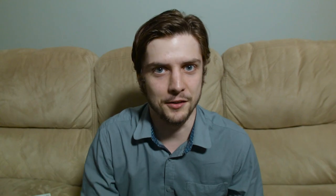In true Nintendo fashion, there's one more thing you can do with it. There are 13 mini-games available from Nintendo's website, and of course we're going to go through all of them. Why not? Let's go.